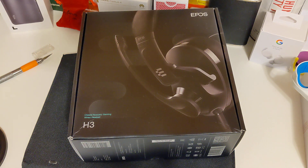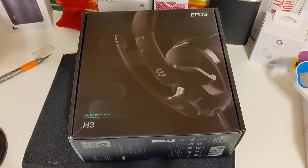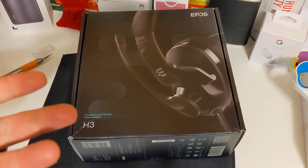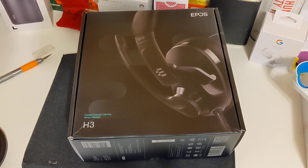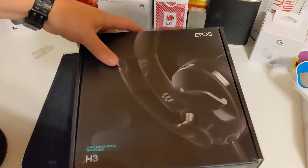Ryan here from Android Coliseum, doing an unboxing of the new Epos H3 wired gaming headset. Wired is a different take, but honestly I use wired headphones all day at work because they work better for video conferencing than wireless ones. It should be the same for gaming, so I'm looking forward to trying it out with some new Stadia games.